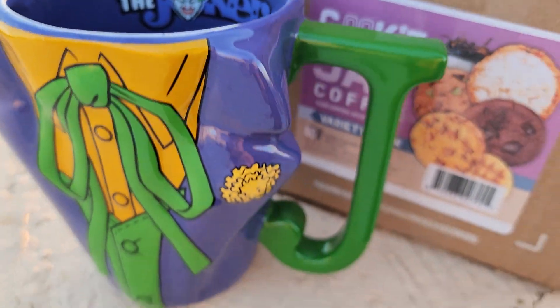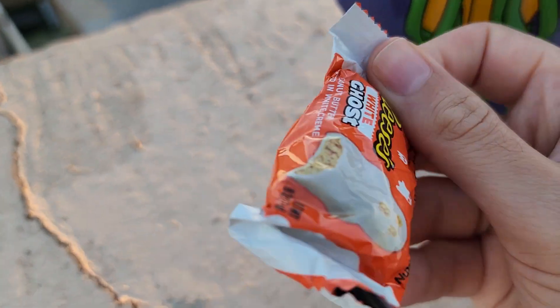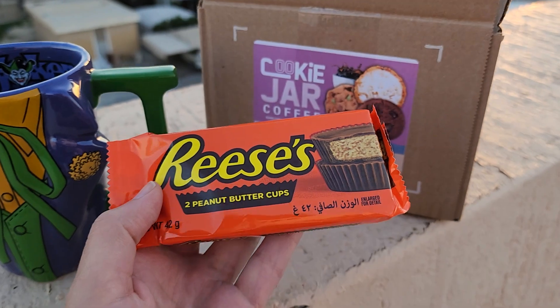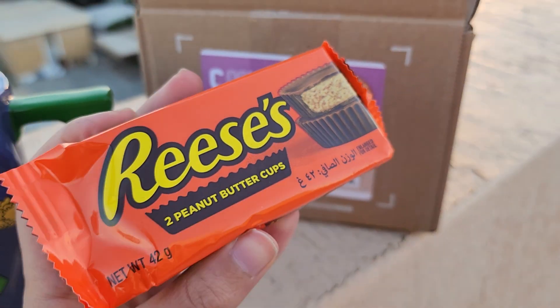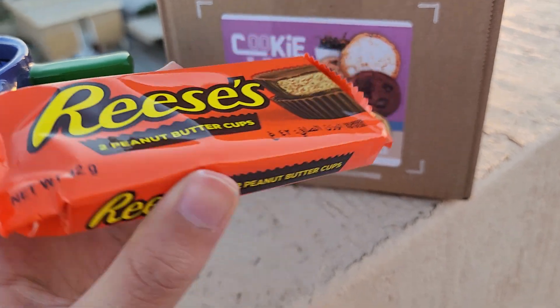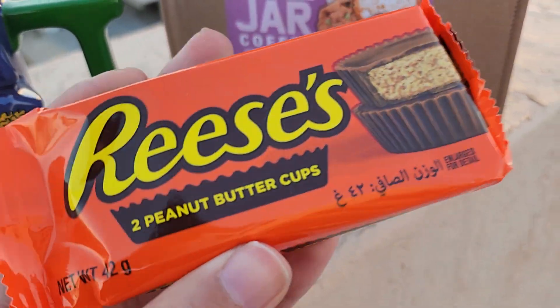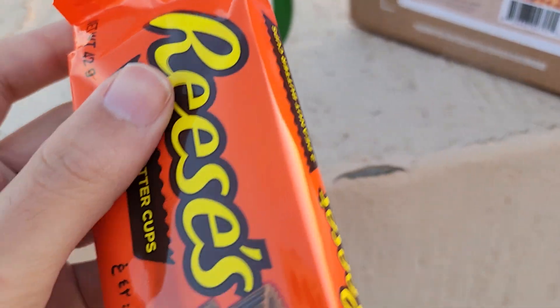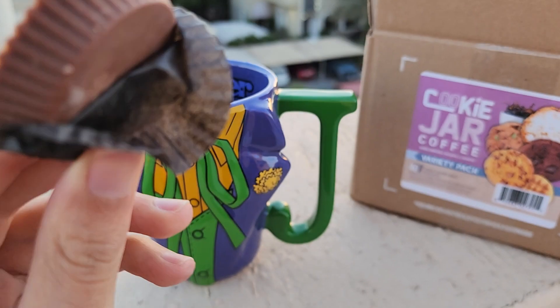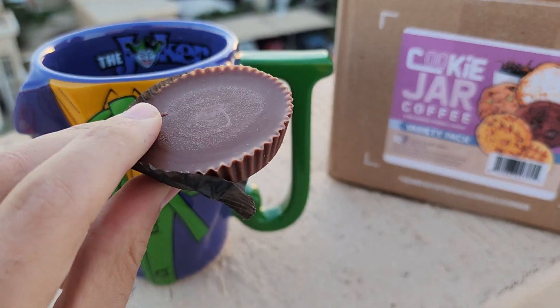Let me bring my chocolate here. I was going to choose white Reese's, but you know what, I'll bring a normal milk chocolate peanut butter cup because I believe it tastes much more similar than the white chocolate. So I'll go with this one. This is my Reese's peanut butter cup — this is the one.